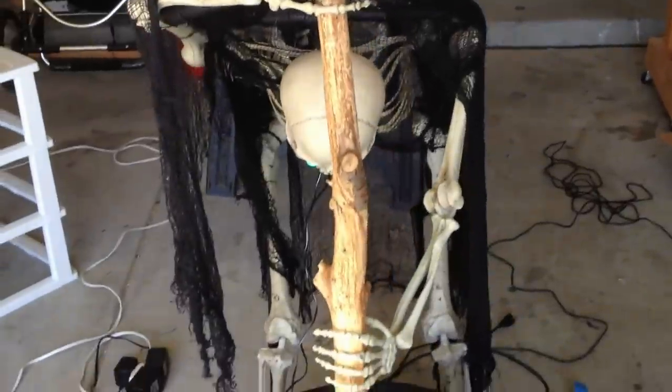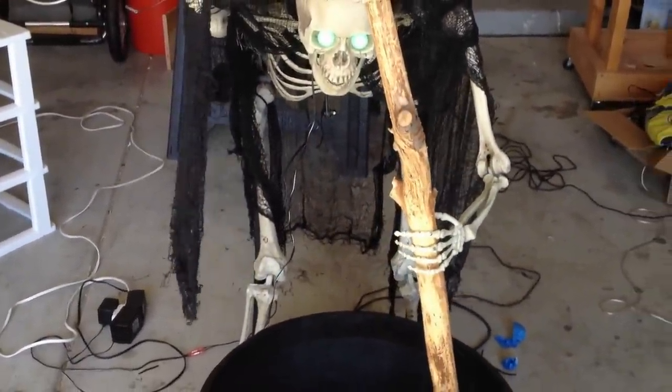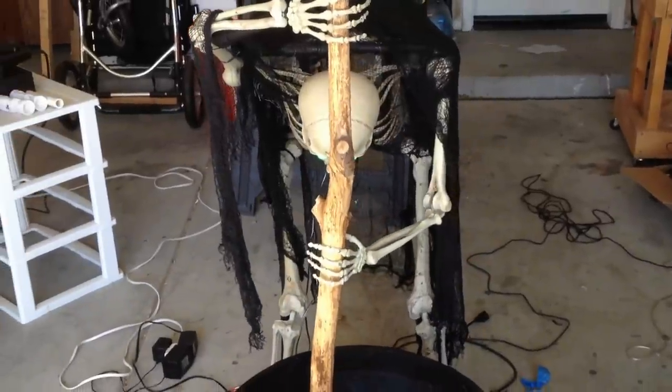Later on this evening I'll run the fogger through it, see if I can get a green spotlight on it, and then see what it's going to look like all lit up at night.